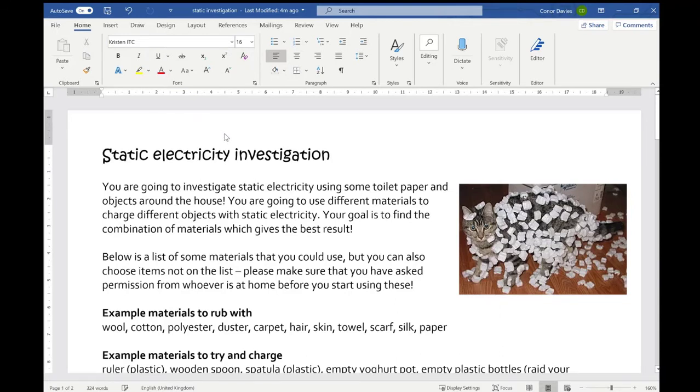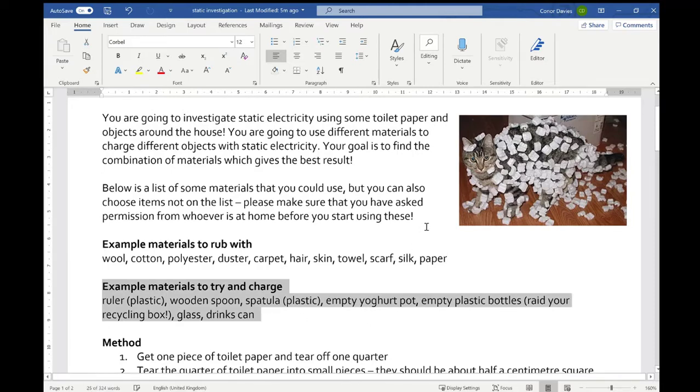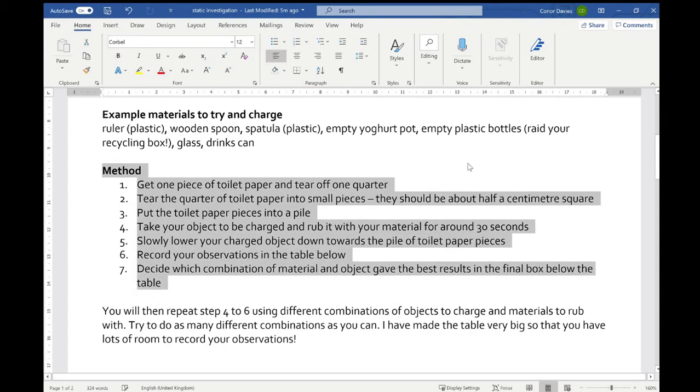Let's have a look at the worksheet. You will find it in your team's area. Please don't charge up your cat — it looks like someone has emptied some styrofoam packing pieces onto their cat and they've all been attracted, very entertaining. The worksheet goes through the materials you can use for rubbing. There's a large list — you might want to find all, some, or even more in your house — and the objects you're going to be charging up. I went into my recycling box and found plastic bottles and all sorts of stuff. The instructions are just like I went through with you in the first half of the video.